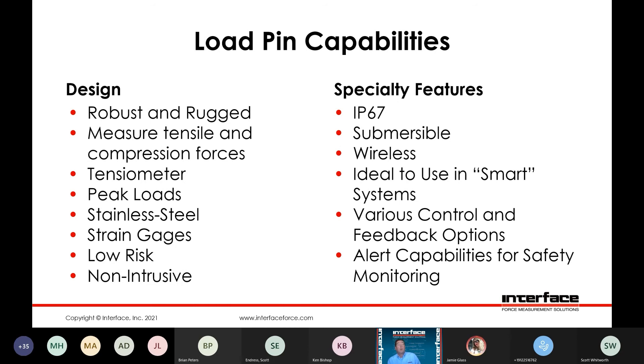Specialty features — things we can do above and beyond. IP67 ratings. We've done submersible load pins designed to be submerged for long periods of time. Wireless configurations, ideal for use in systems requiring feedback or control. We have many different instrumentation options to facilitate those control and feedback options, including alert capabilities for safety monitoring.